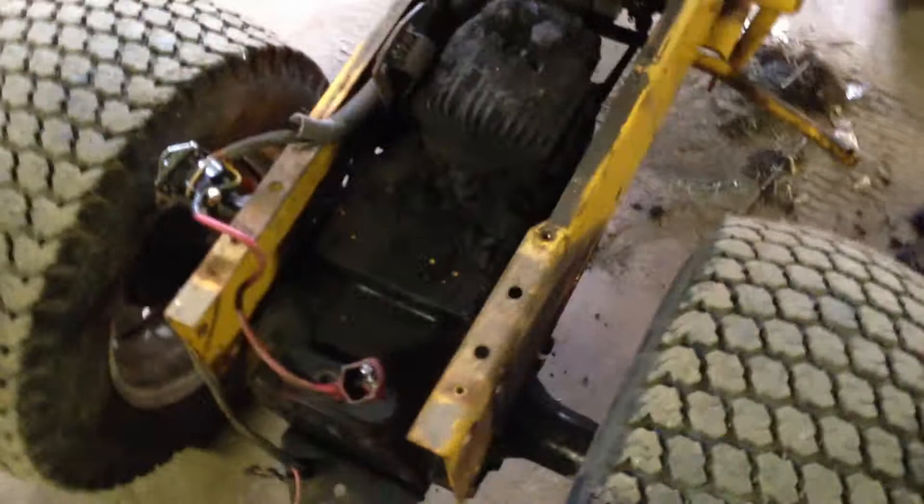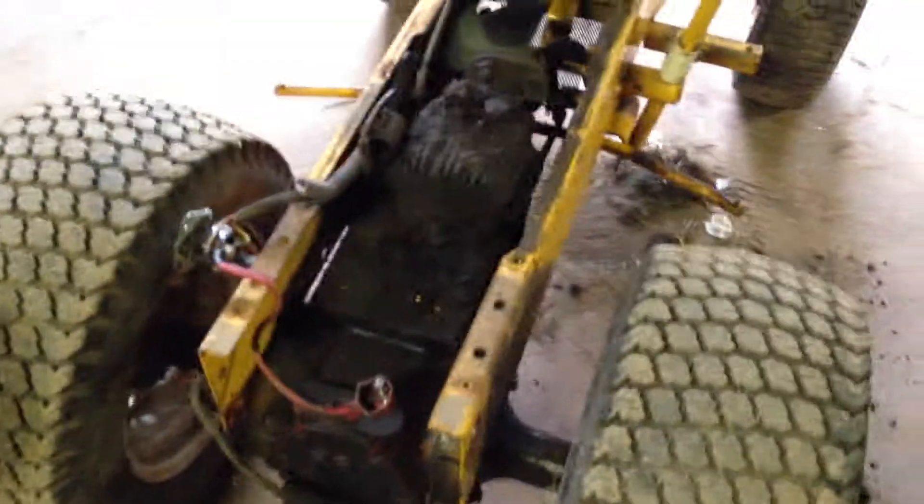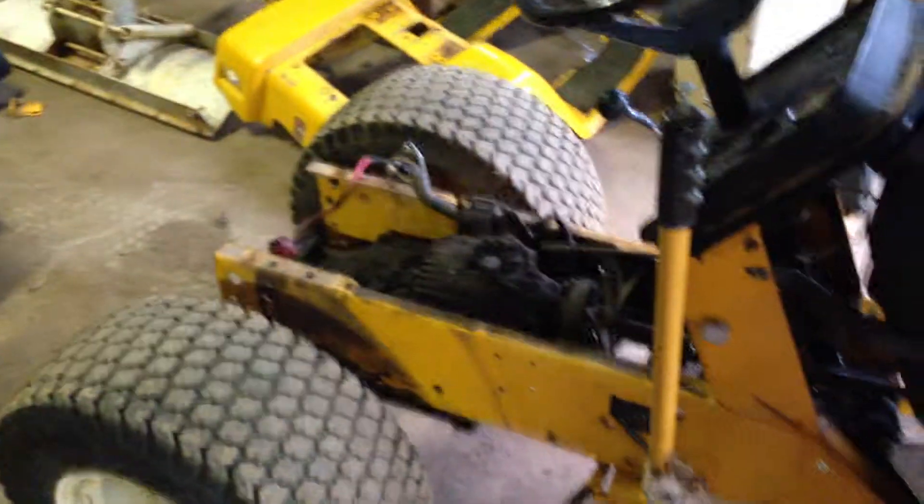I want to get this thing running good, driving good. I've got to power wash it — I'm not leaving it like that. That's very sad the way that thing is all caked on there. So I thought I'd take a video for you guys and just keep picking away at this. I'll see you guys later.